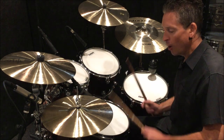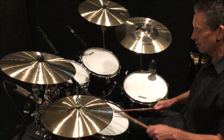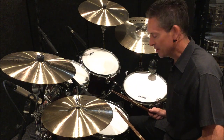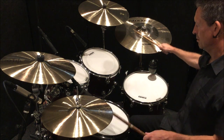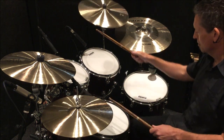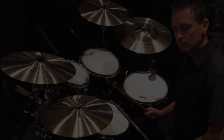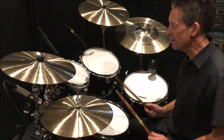Why not try switching your snare drum off to give you more of a timbale sound, which sounds fantastic with a double paradiddle. Some more ideas to make your double paradiddle a bit more creative.